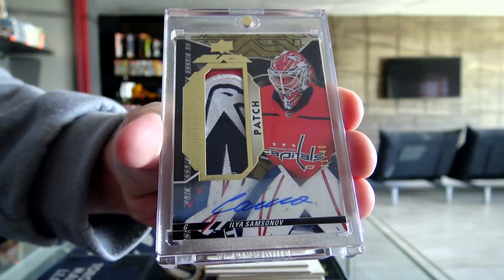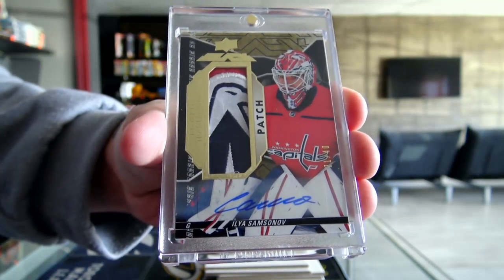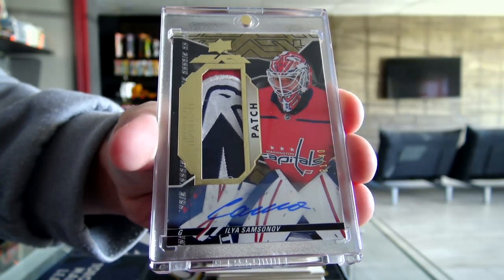Wow! What a card — for the Washington Capitals. Beautiful.